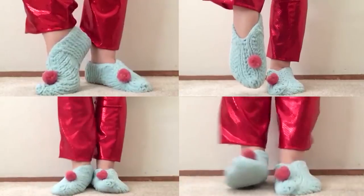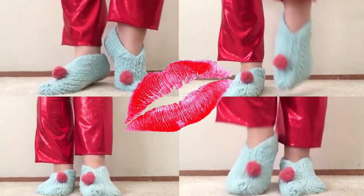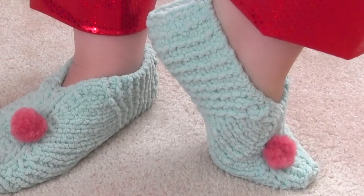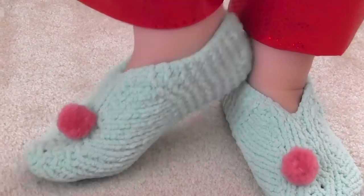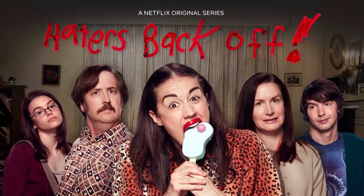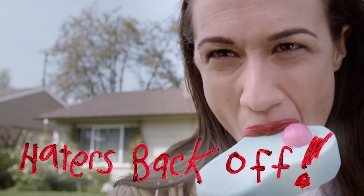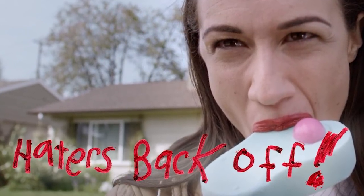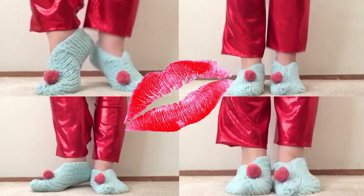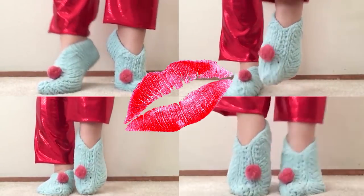Froze Toes Knitted Slippers from Haters Back Off with Miranda Sings. Hi guys, I'm Kristen and welcome to Studio Knit. Today we are going to make these knitted slippers inspired by the favorite sweet treat Froze Toes of one of my favorite fellow YouTubers, Miranda Sings. If you are a Murfanda or know someone who is, these Haters Back Off inspired slippers are the perfect knitting project to keep you cozy while you Netflix and knit.